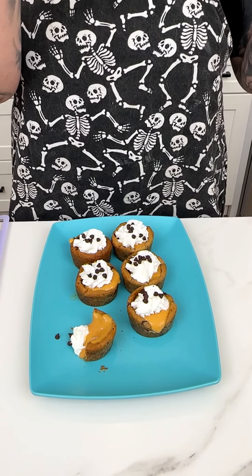Chocolate chip, pumpkin, pumpkin spice whipped cream — delicious. Enjoy! Really, really good.